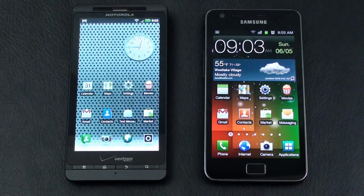Operating system on the Motorola Droid X2 is Android 2.2 Froyo. On the Galaxy S2 it's Android 2.3 Gingerbread.